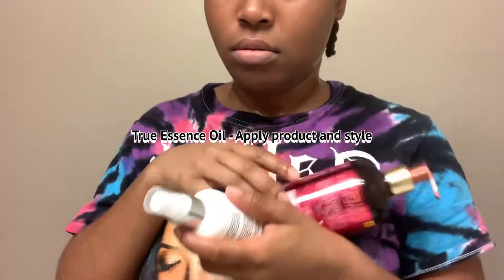Finally I'm going to be using the True Essence oil and also adding the leave-in conditioner to style my hair with simple twisties.